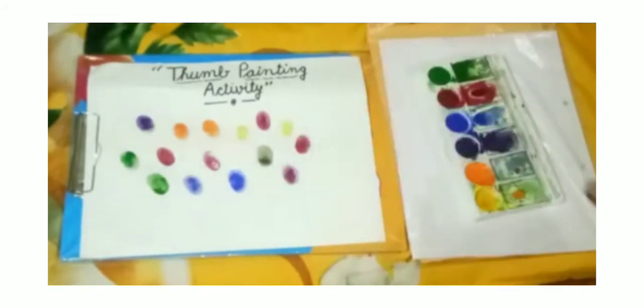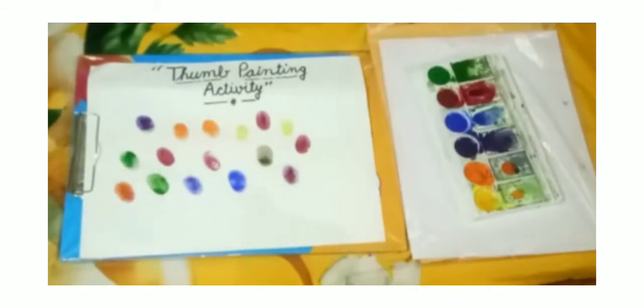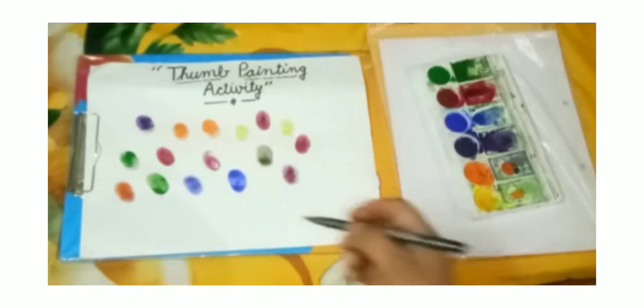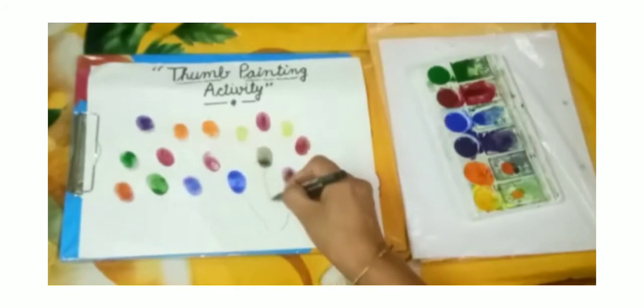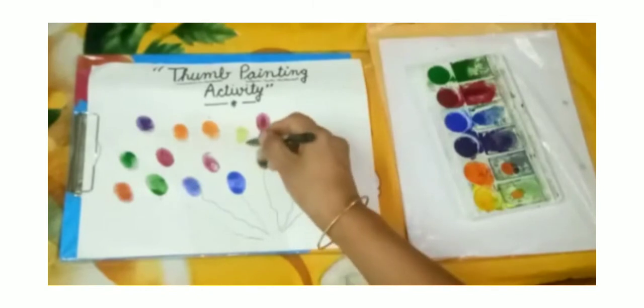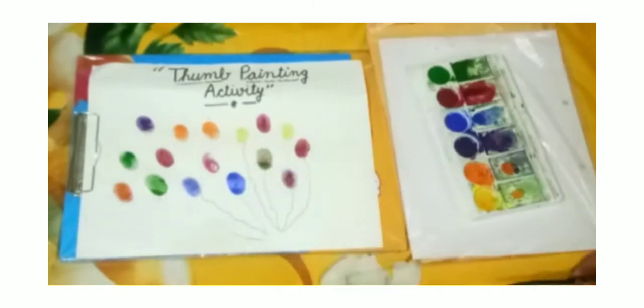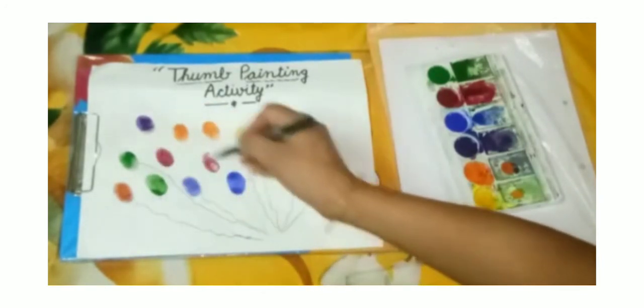Now I will take red, orange. Be ready. Take a black pen or black marker. Now you have to make a balloon thread, like this. You can take a black pen or black marker for making balloon thread, like this.